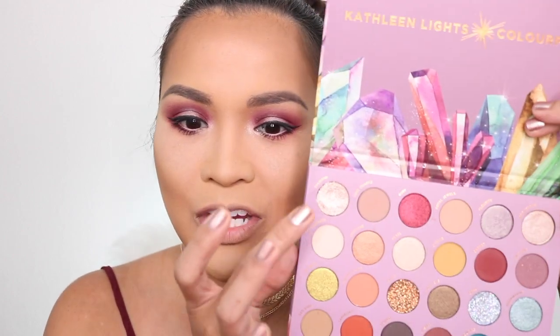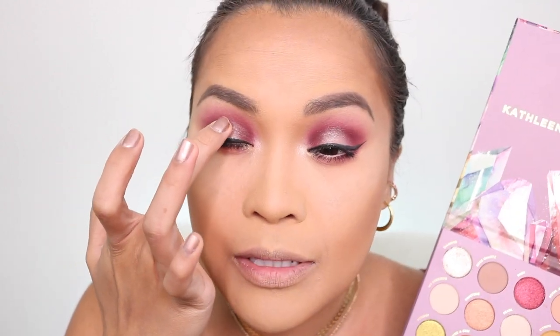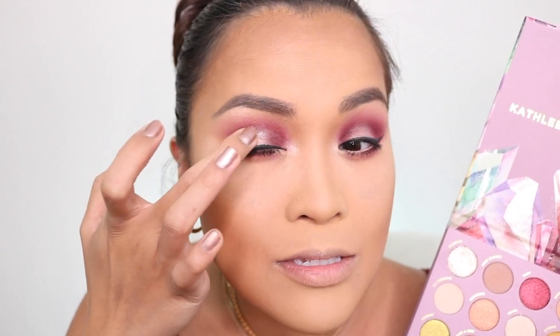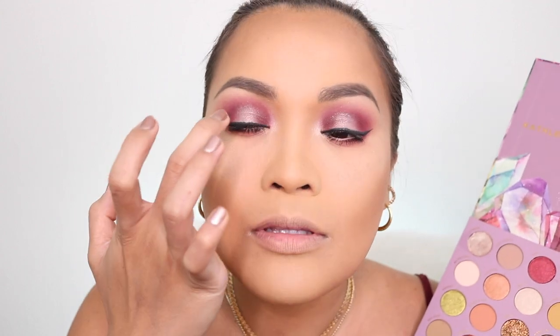What I'm going to do next is use this shade — Diamond. This is a Press Super Shock shadow and it is super reflective. I'm going to tap it right on top of my eyeshadow. Look at that — it made my eyeshadow look so good. So pretty! You can actually use this for highlight too.